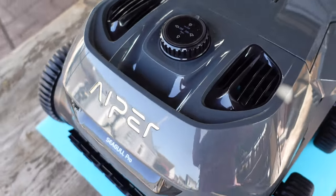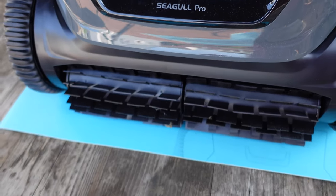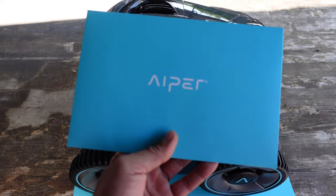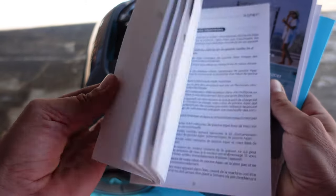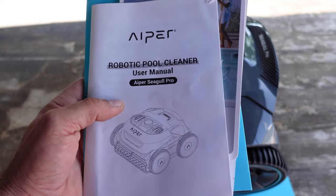Right from the unboxing I was impressed — packaged like a very high-end item, which it certainly is. There is a mat that comes with it, and everything inside the box comes individually packaged in Aper envelopes and boxes. There is a detailed manual that you can refer to and get all the information you need, which is relatively simple and easy to follow.